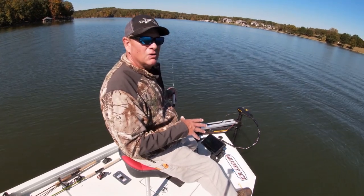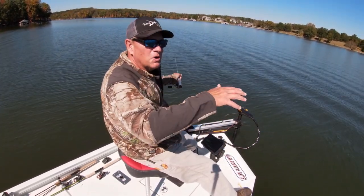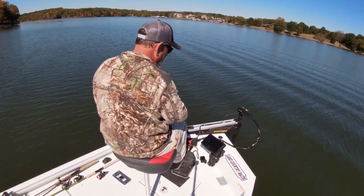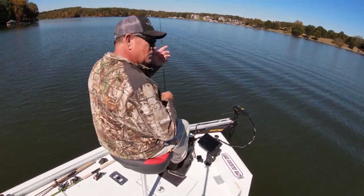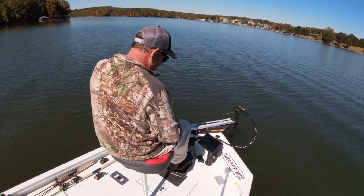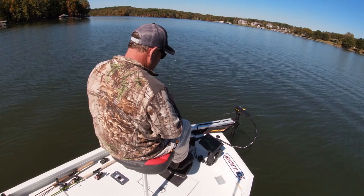I do notice one thing these crappie are doing — every time a boat comes by, they un-tight ball. Every time a boat comes by, they disperse out and then they come back. Whatever the reason, don't know why they're doing that. Maybe somebody out there knows — just what I've noticed.